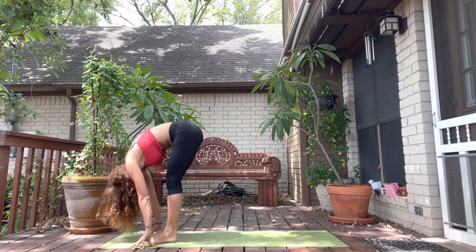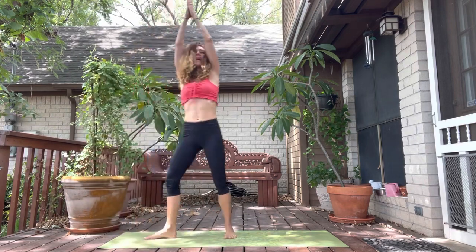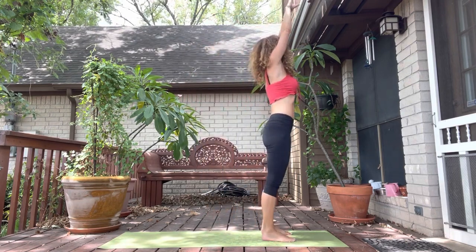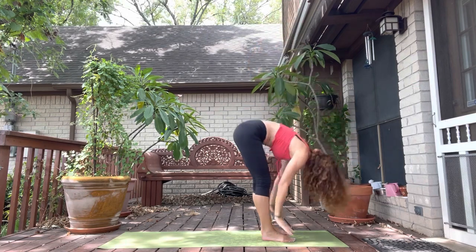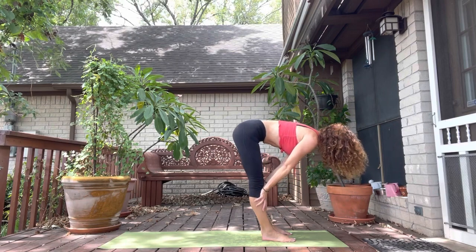Exhale, draw your belly in and up. Low ribs rise in and up. And then look down at your front foot. Spiral over into a lunge. Back foot steps forward. Exhale. Inhale, rising up. Exhale, hands to heart center. Inhale, arms up. Exhale to fold. Inhale, halfway. Exhale, fold.